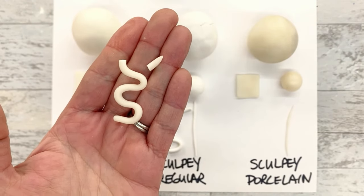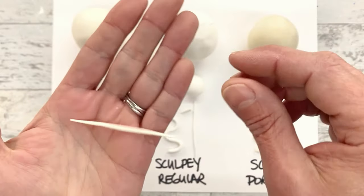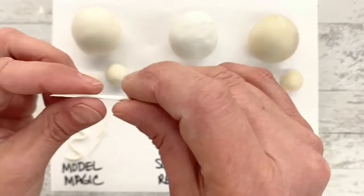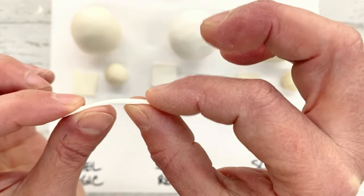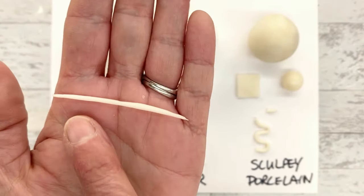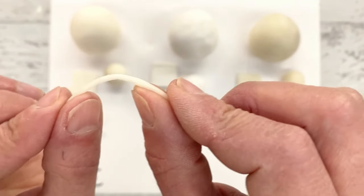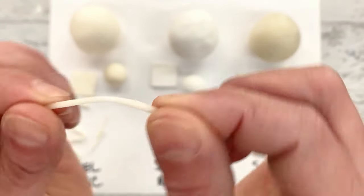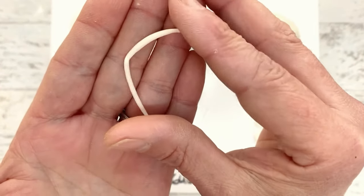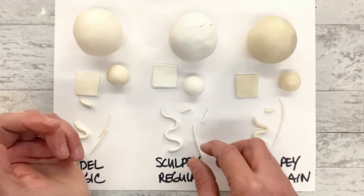That's why I use the porcelain for anything really tiny and detailed that I need to really protect and don't want to break - this is the strongest one. I also tested a really thin toothpick shape with each one. The Model Magic: I can't even tell it's on my hand it's so lightweight, super flexible but broke right in half. The Sculpey Regular: also very lightweight, a little bit of give, and snapped immediately. The Sculpey Porcelain dried a little bit wonky - it has a tendency to dry slightly unevenly. It gives a little bit of flexibility for the porcelain, which surprised me, and look at the incredibly fine point I was able to get with that - you can't get that with the others.